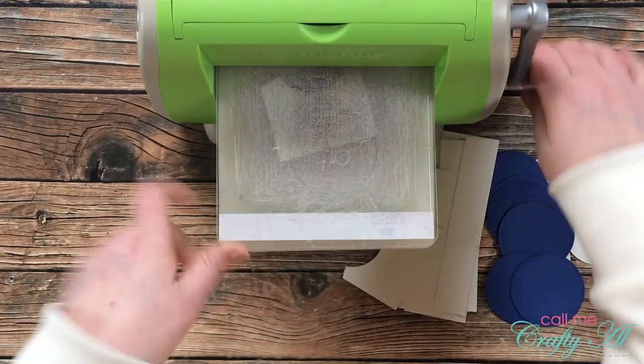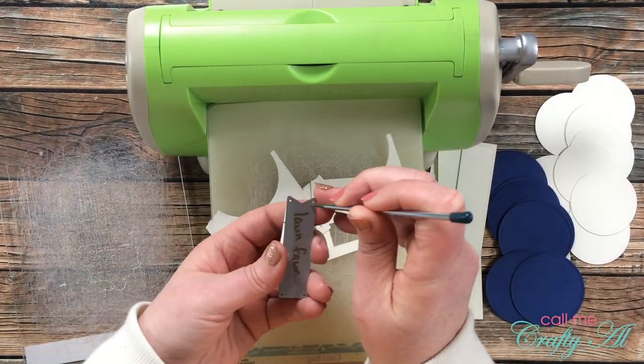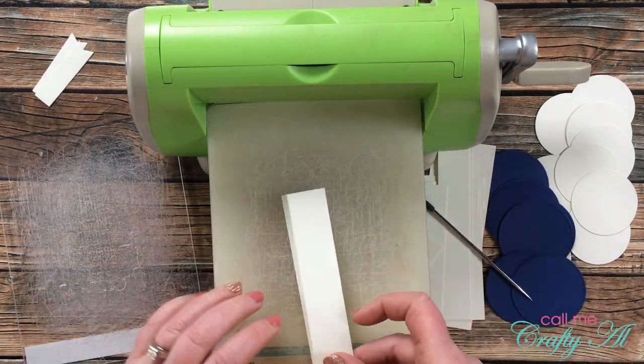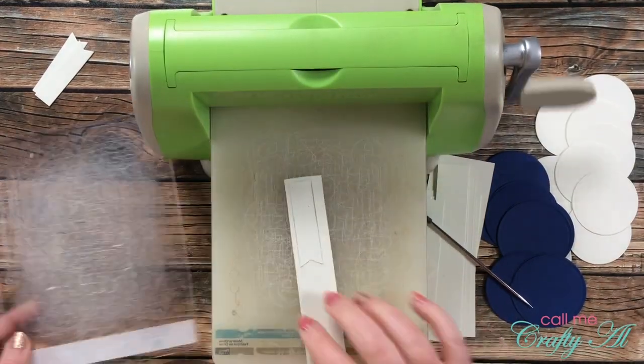I ended up cutting two pieces of card stock at a time with this die. One did get some texture in the back from my cutting plates, but I think it just added to the character. I cut these until I had 12 fishtail banners total.